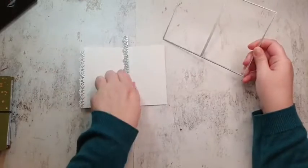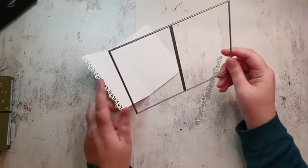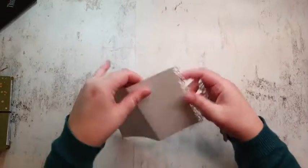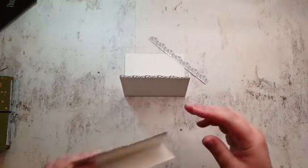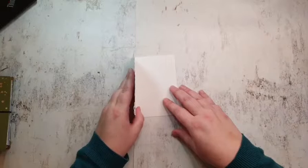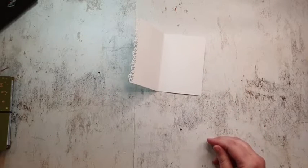I used a die cut to make a page for my traveler's notebook. This die is from the Floral Inserts die set — it comes with flowers, but I used it to make this page. I also used the Journal Edges die to make an edge because I just love making fun edges. I used another edge die as well. I've done this prep already, otherwise you'd just watch me die cutting and stamping and cutting — not really fun!